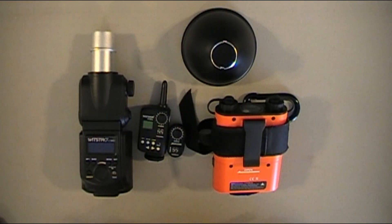Here's the update on the AD360. I've had it for four weeks now. I've used it on four different shoots — two in the studio and two on location.